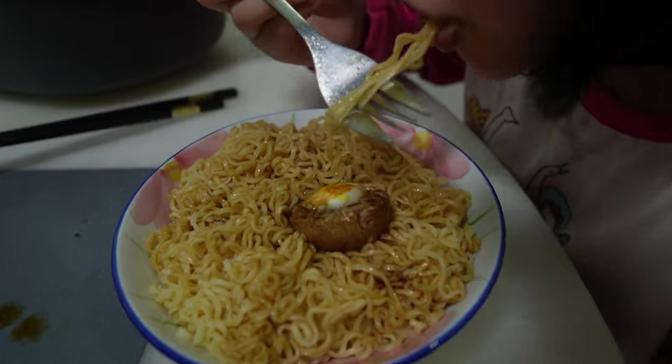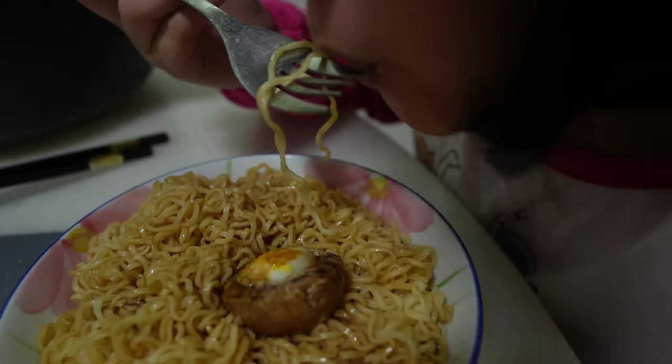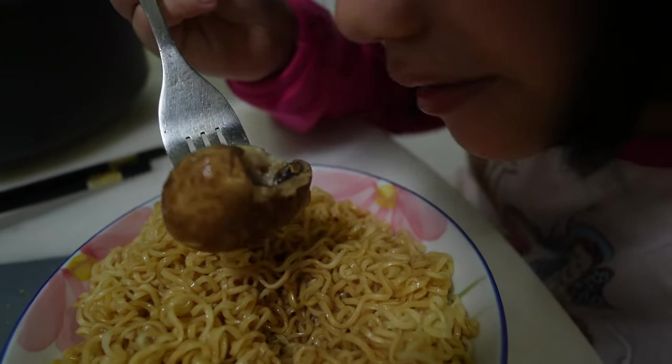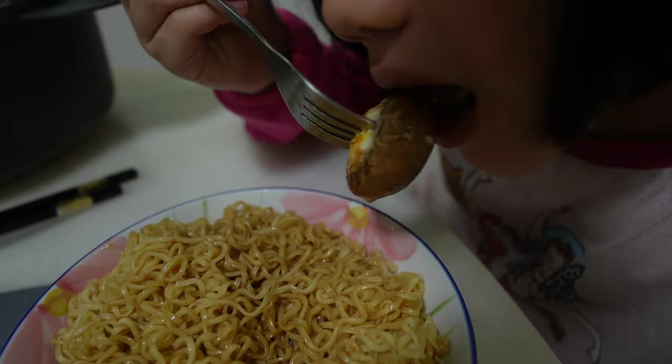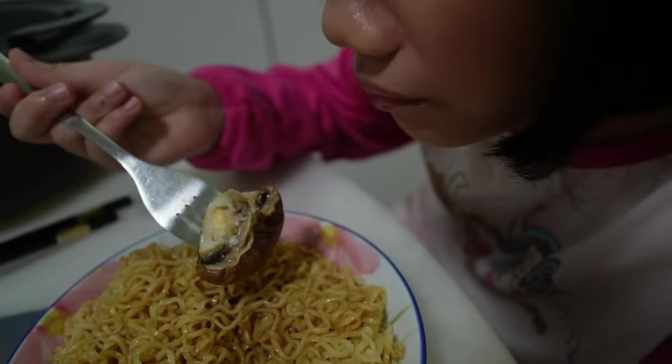Let's have the video explain by itself how tasty the steamed mushroom and the quail egg is without any further elaboration. If you like this video, be sure to click on our next video here on how we make our very own home-cooked mushroom soup with the Toki Omi Cook Machine.